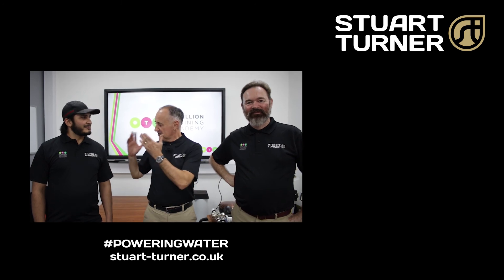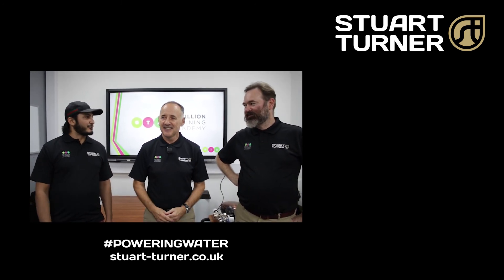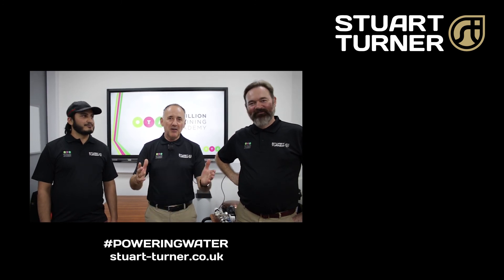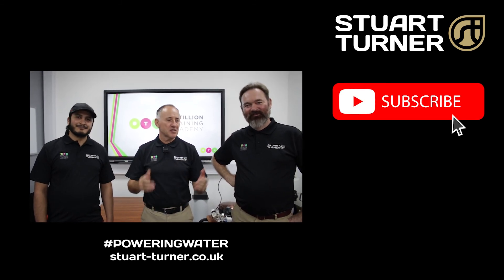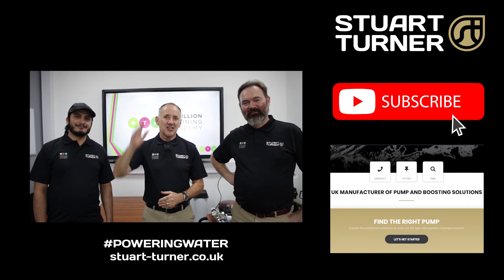So there we have it — the Stuart Turner range of water conditioning products. All simple to install, but hugely important for tackling limescale, and now we know which one is right for you. A big thank you to Farooq and Lee at Octaline Training Academy for today and for the continued support. Remember, subscribe to our channel if you want to see more videos like this, and check out the Stuart Turner app. See you soon.